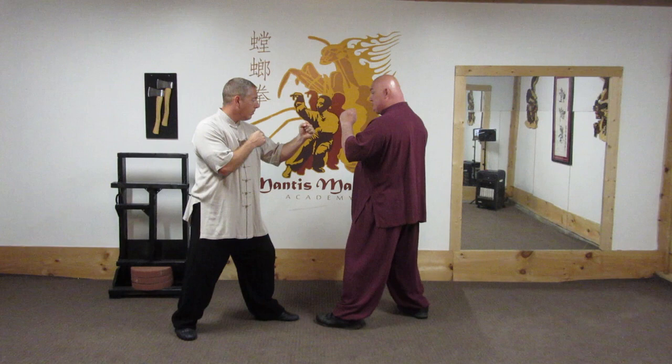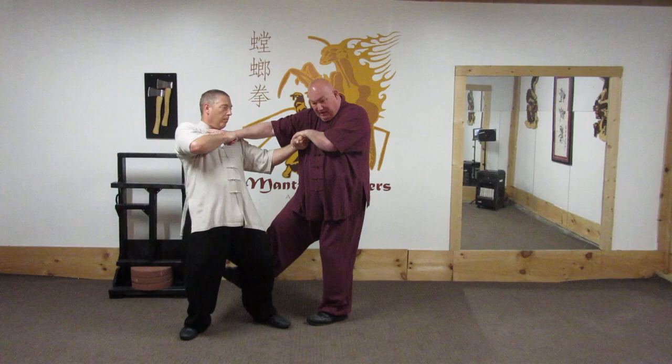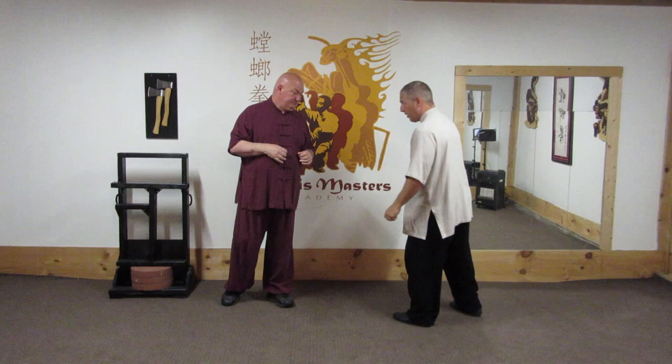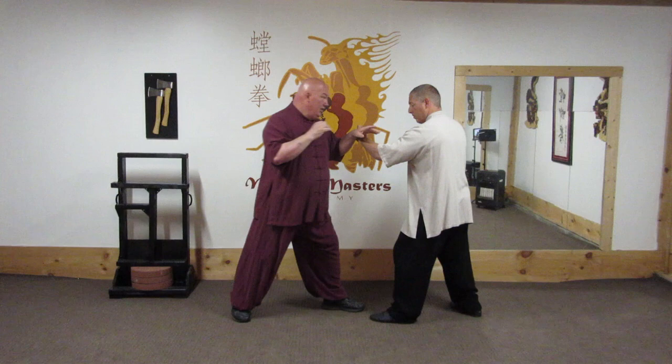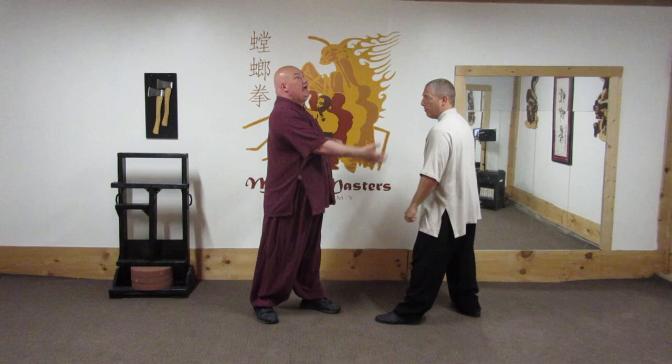This is a very popular within seven star — it's the prop leg kick, which is a capture, press across, and this one comes right up to throw him. From the other side, I capture, I throw a cross or something across the neck, and then sweep. And it's called prop up leg,